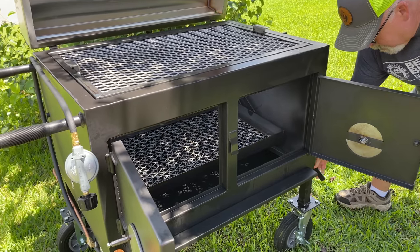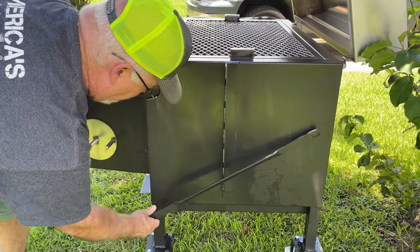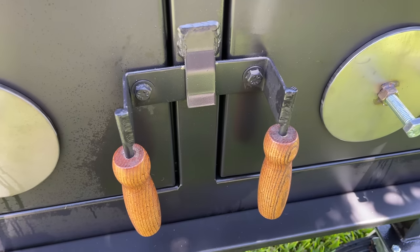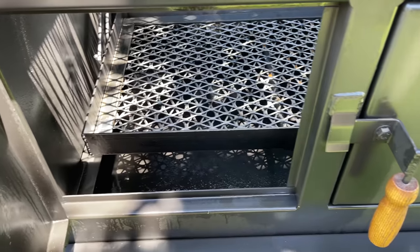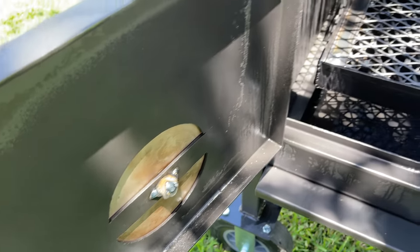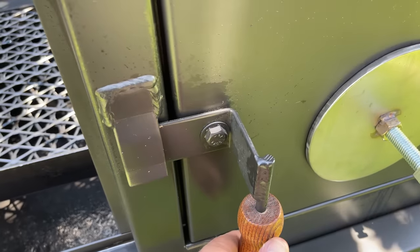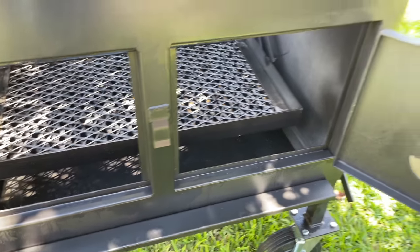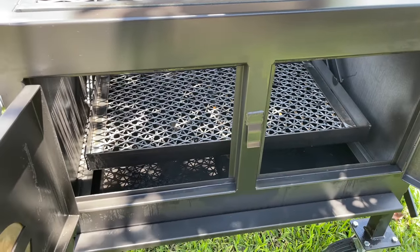The grate stays stationary and the bottom moves up and down. In its lowest position, you can do low and slow type cooks, and I'll be demonstrating that over time. There are also two access doors on the front of this pit that allow you to get into the fire grate in the event you need to add more charcoal or wood — and yes, you can burn wood in this as well. The fire grate has been doubled with expanded metal for longevity, and it's not welded into the frame, so you can remove and replace it if it ever burns out.